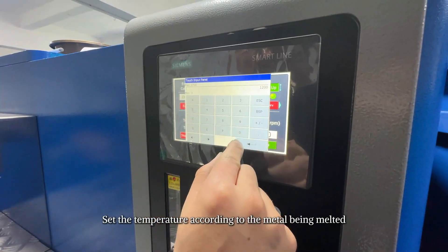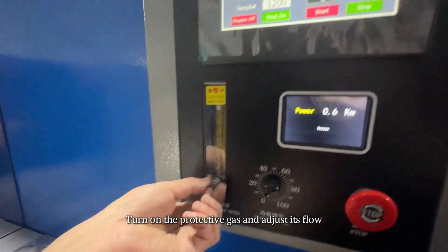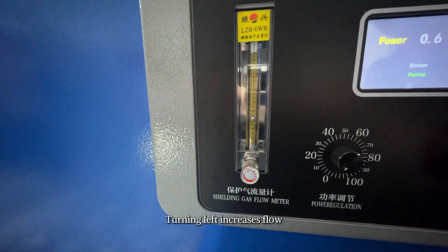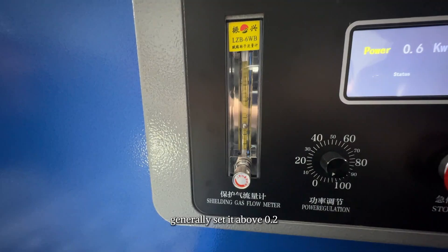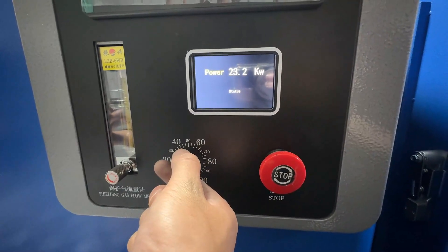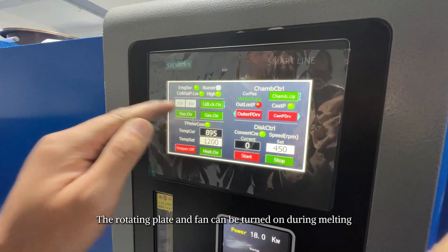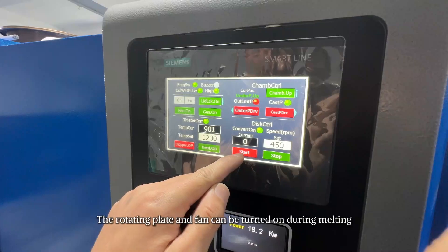Set the temperature according to the metal being melted. Turn on the protective gas and adjust its flow — turning left increases flow; generally set it above 0.2. Start heating and adjust power. Begin the melting process. The rotating plate and fan can be turned on during melting.